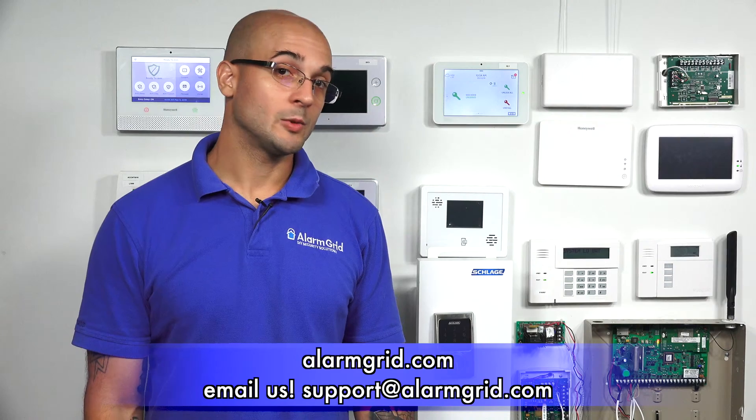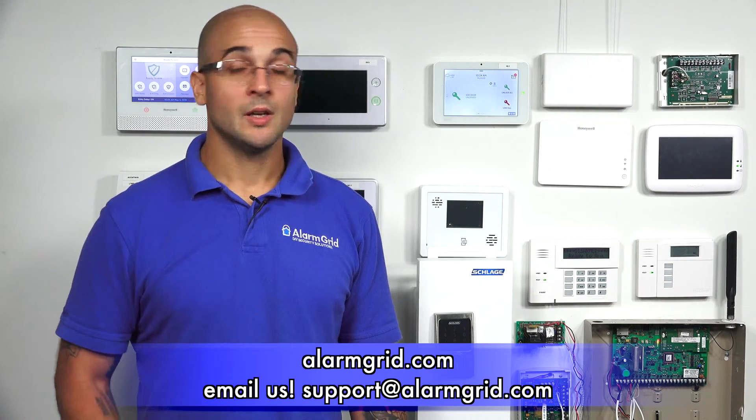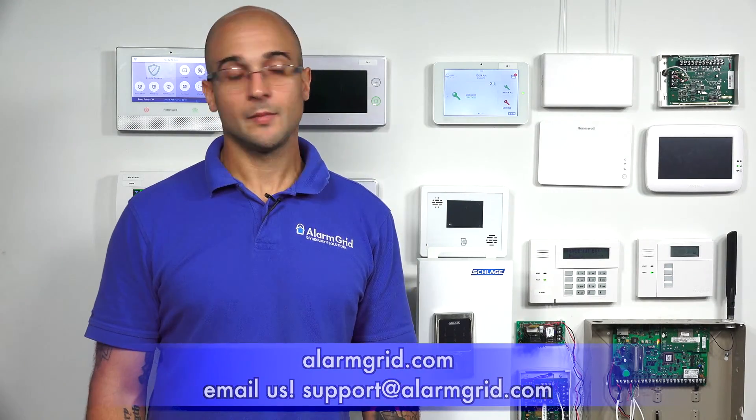We successfully programmed the Schlage into the Qolsys system. If you have any questions on this process, on the IQ2, or Schlage locks in general, feel free to give us a call at 888-818-7728, head over to our website at www.alarmgrid.com, or send us an email to support@alarmgrid.com. If you did enjoy the video, feel free to subscribe, and if you want to be notified when we post future videos, hit the notification button below.